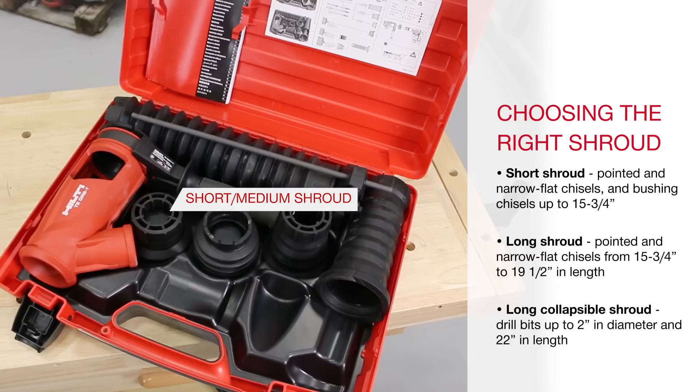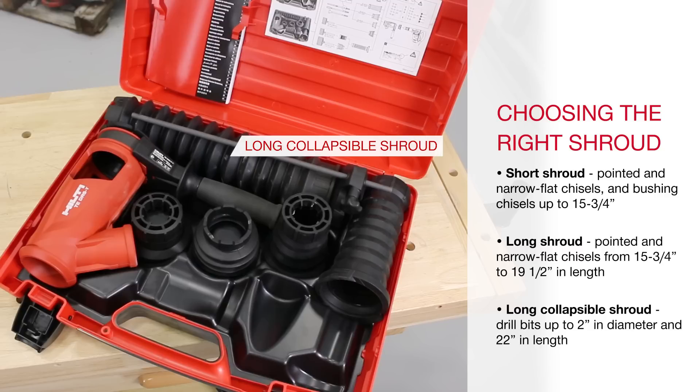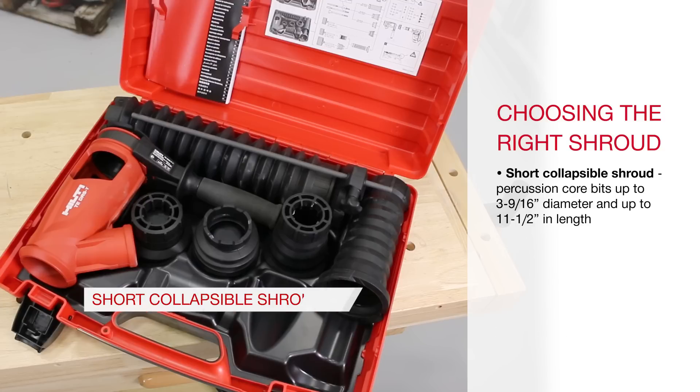Use the short or medium shroud for pointed and narrow flat chisels and bushing chisels up to 15 and 3/4 inches in length. Use the long shroud for chisels between 15 and 3/4 inches and 19 and 1/2 inches in length. Use the long collapsible shroud for drill bits up to 2 inches in diameter and 22 inches in length. For percussion core bits, use the short collapsible shroud for bits up to 3 and 9/16 inches in diameter and up to 11 and 1/2 inches in length.